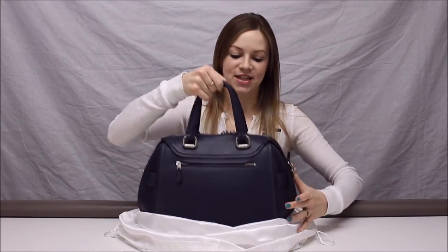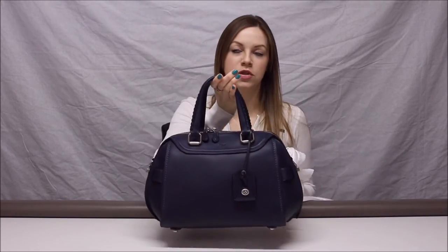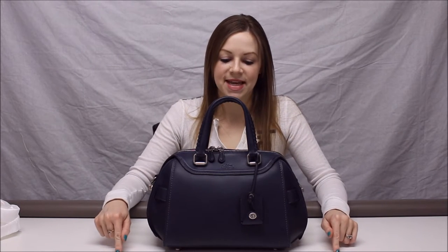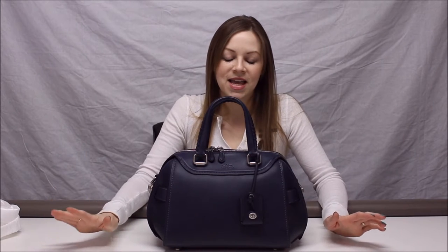This is the Coach Ace satchel in Indigo. I picked this up about two weeks ago from the Coach store — it was 50% off, which was awesome. Quite a few of you have mentioned that your Coach SAs have said this bag is being discontinued, so if you were thinking about picking it up, you're kind of running out of time. It's on sale almost everywhere now, so you can get it on a deal.